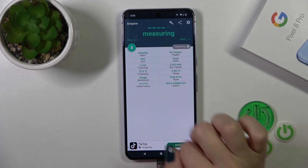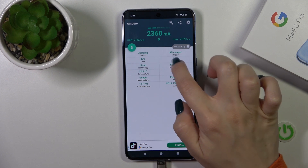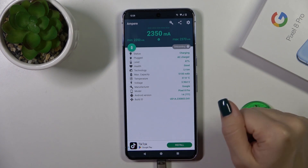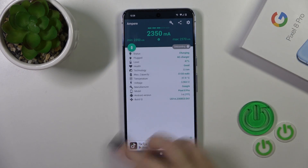Now we can see here information about the battery temperature and health. In my case the battery is in good condition. We can also find more information such as the battery capacity, voltage, Android version, and more.